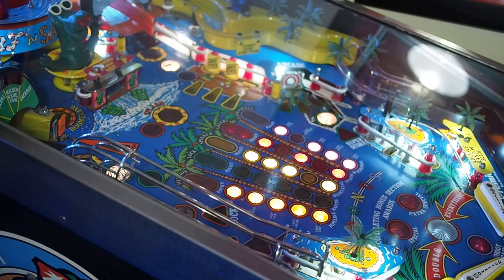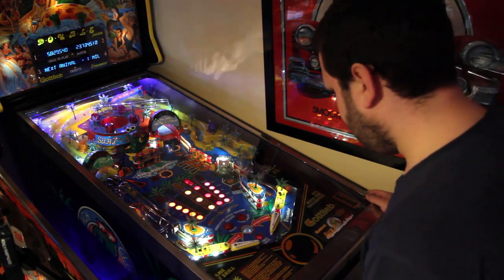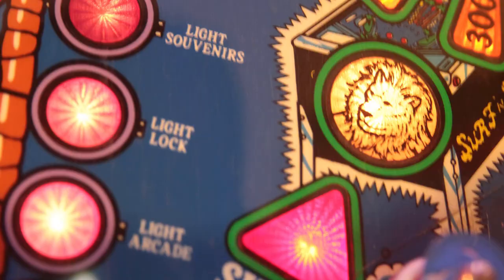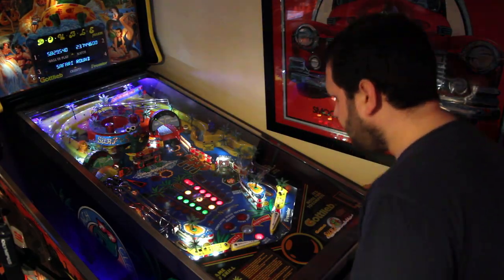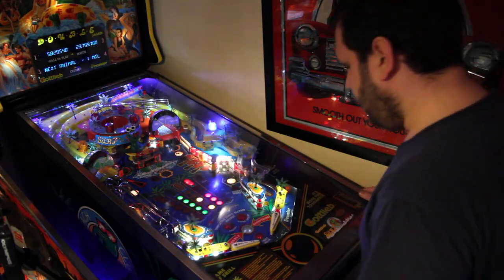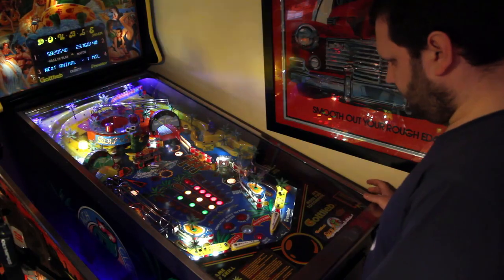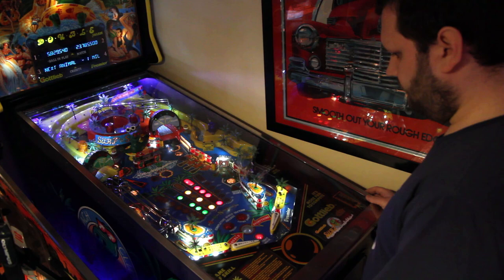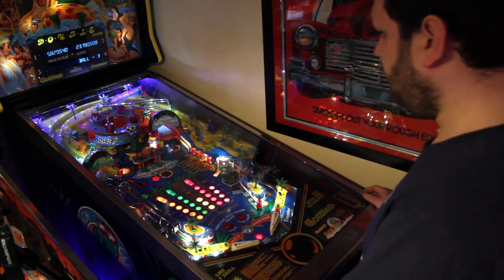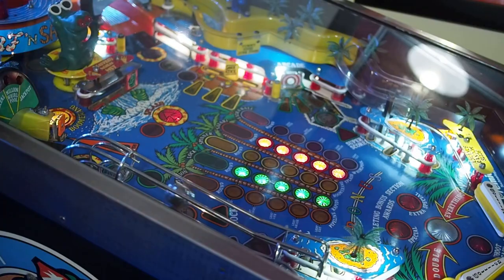I'm going for each of the animals now — you can see the white flashing shots. 12 seconds left. There's a little lion on the right — the red ramp — and the whirlpool is a monkey with sunglasses, there's an elephant for the spinner, and I think there's a toucan for the rapids on the yellow ramp. You make all those shots and it gives you a special, and quite a few points too. I got one of them.